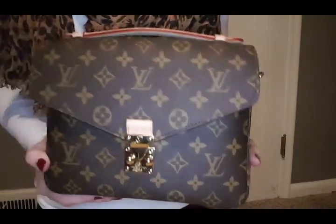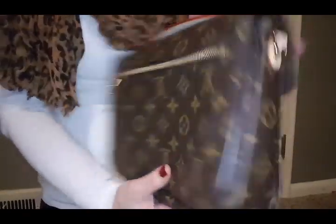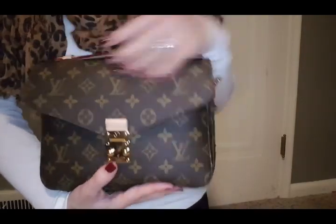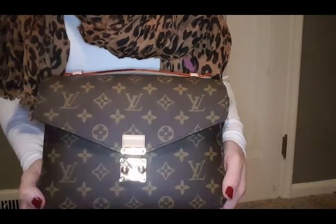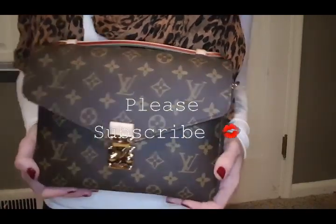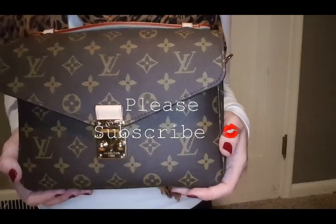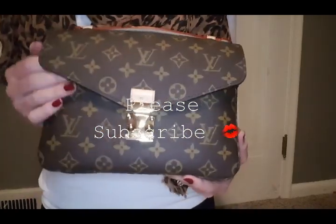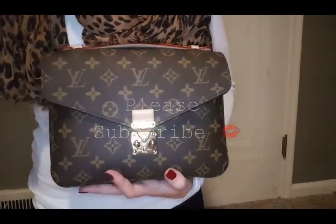Hopefully you guys enjoyed this quick review and overview of my Louis Vuitton Pouchette Matisse. Let me know in the comments below what your favorite piece is. If you guys are new here, don't forget to subscribe and let me know if you like this style of review so I can do more for you. Thank you.